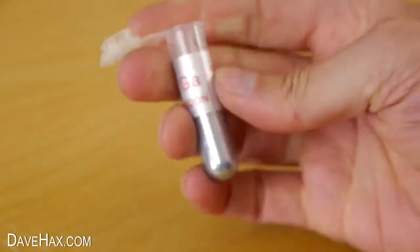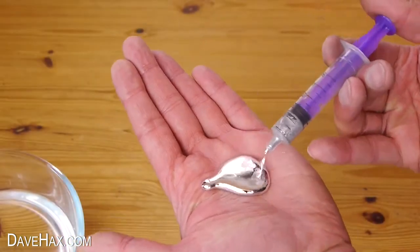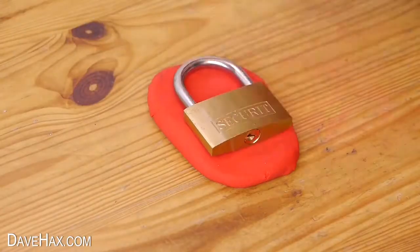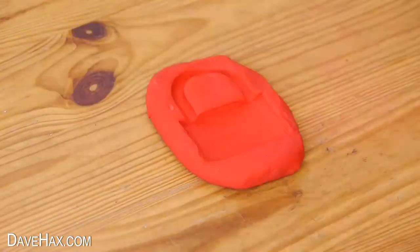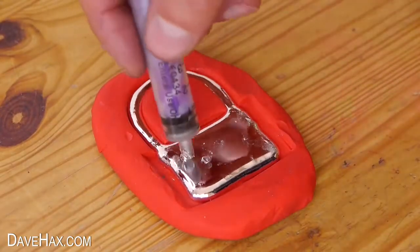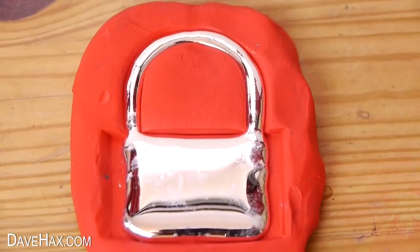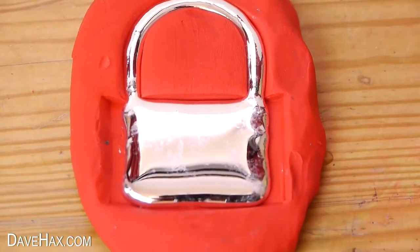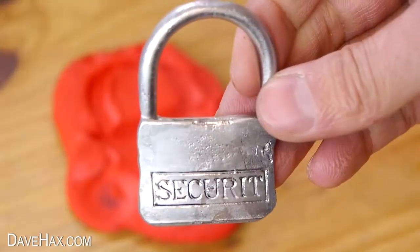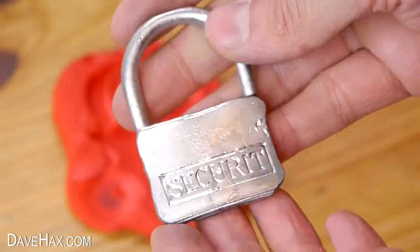In the last video I made about gallium metal, which is a solid at room temperature but turns into a liquid above 30 degrees C, I ended by making a mould of a padlock in plasticine and filling it with gallium to make a casting. Unfortunately I didn't have quite enough gallium to fill the moulds completely, but it didn't really matter. Once it set I peeled it out of the plasticine — and this is what we got. Pretty cool, huh? It's actually come out really well and you can see the letters nice and clearly.